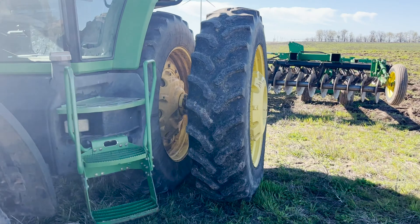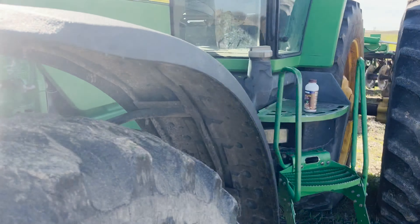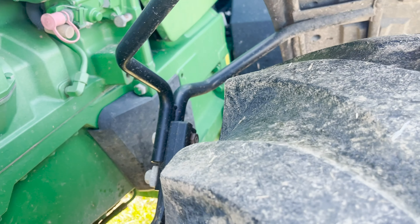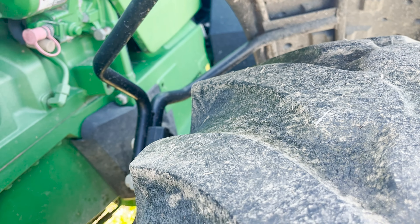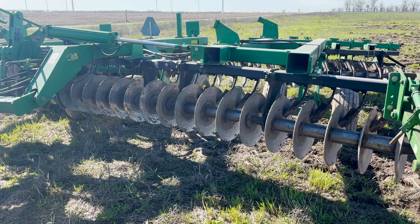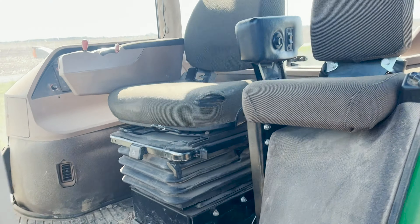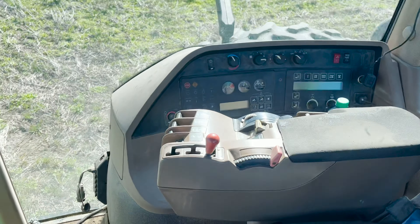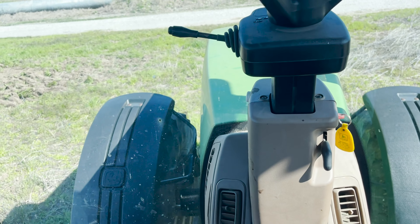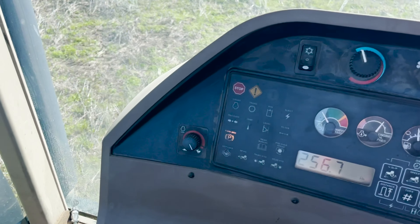Well, this is day two. We're going to get ready to disk a little more, but first we need to check the oil. Yep, that's good - everything looks fine. Go ahead and pop that door open. Let it warm up for a minute and we'll get to it.